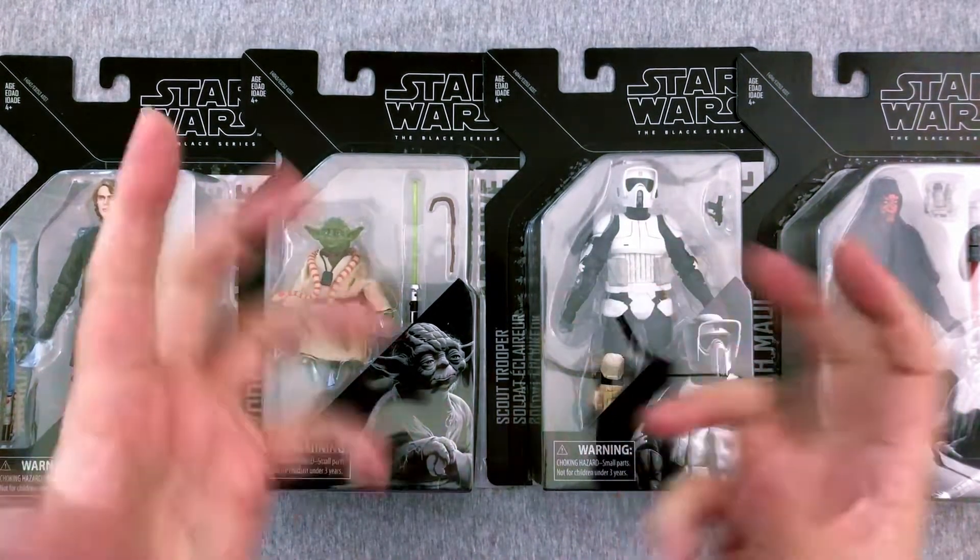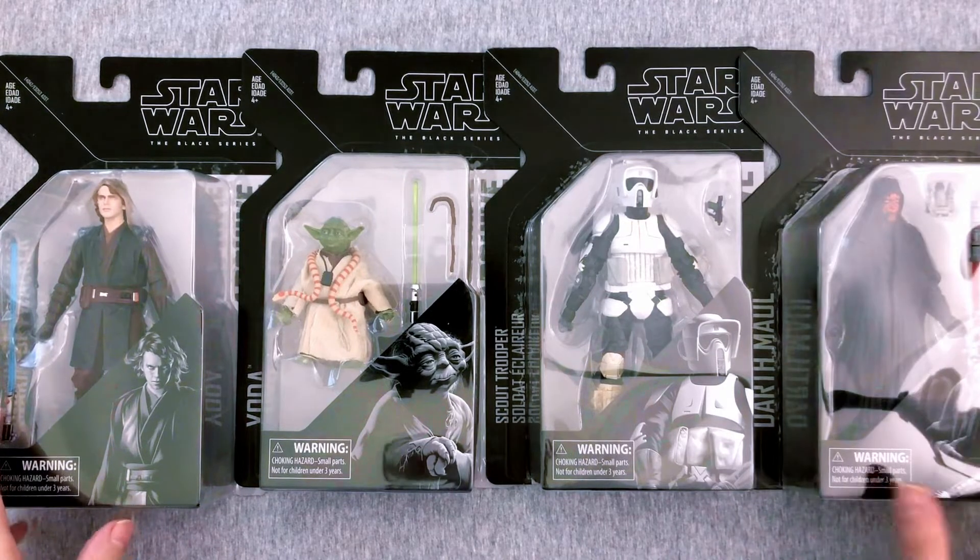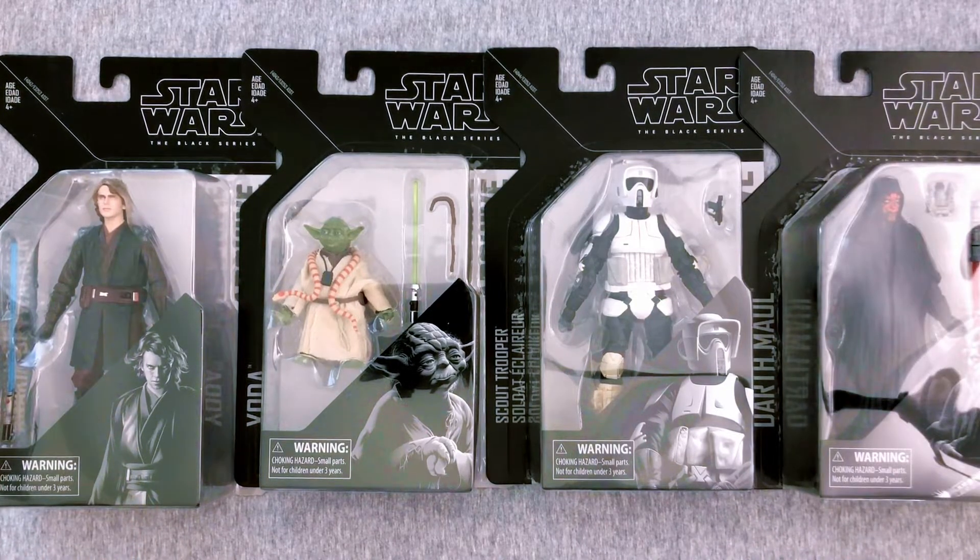Hey everybody, welcome back to another exciting Action Figure Friday, and today we have something very, very cool that I am very excited for. Today we are here for the Archive Wave 2 of Star Wars Black Series figures, and as you can tell, there are some really fantastic figures in this that I missed out on, because I wasn't collecting 6-inch figures back then — I was still a 3¾ guy — and I'm so happy to have some of these. They especially match up with some I have in another wave of Black Series figures that you'll see soon.